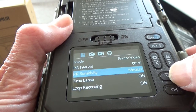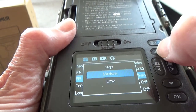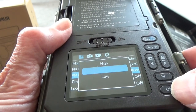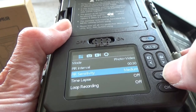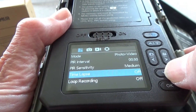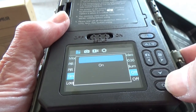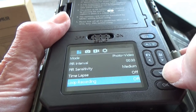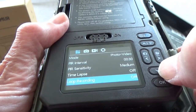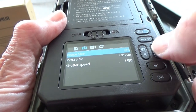You can set the PIR intervals for sensitivity. I tend to use low for large animals or high for smaller animals to make it more sensitive — I'll set it for medium for now. It also does time-lapse, so you can monitor a flower opening and closing or a sunrise and sunset, for example. As you can see, it's highly intuitive.